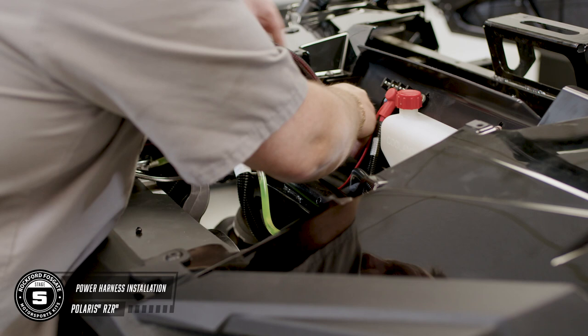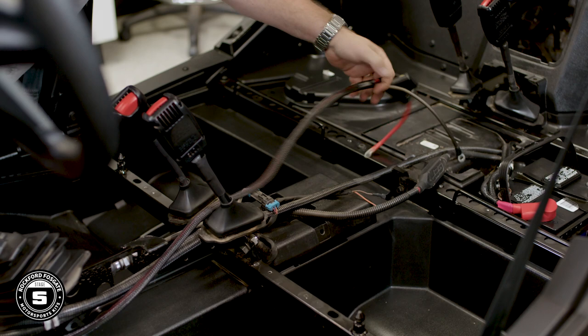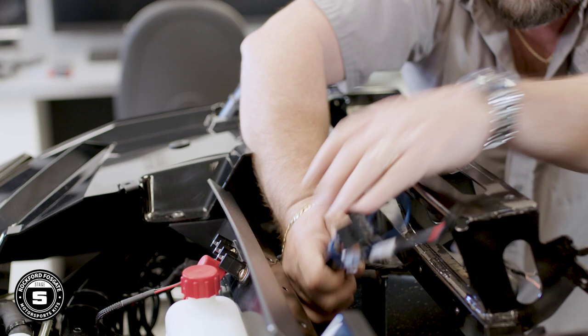Now you're ready to install the main power harness. Run down the radiator compartment, go underneath the floorboard and through the center console, then back to the battery. It may be a tight squeeze, so if you need to, you can open the waterproof fuse cover to get more clearance. Be sure to manage your wiring and do not wrap around any moving parts while routing your cables. Once that's done, feed your wiring back through the factory grommet and into the upper dash area, leaving enough slack for any connections that need to be made.